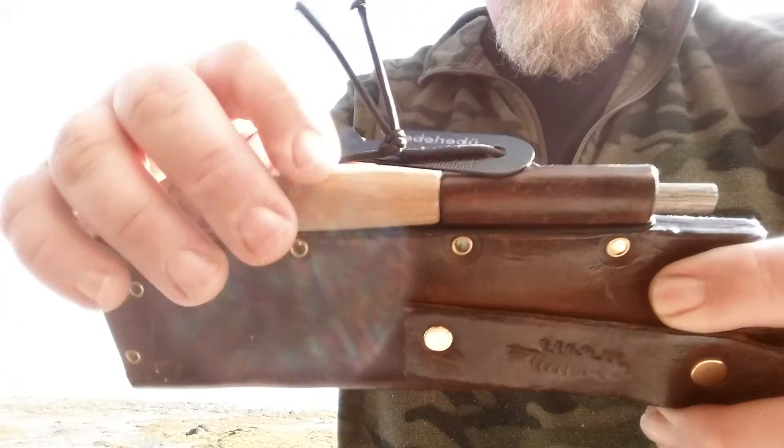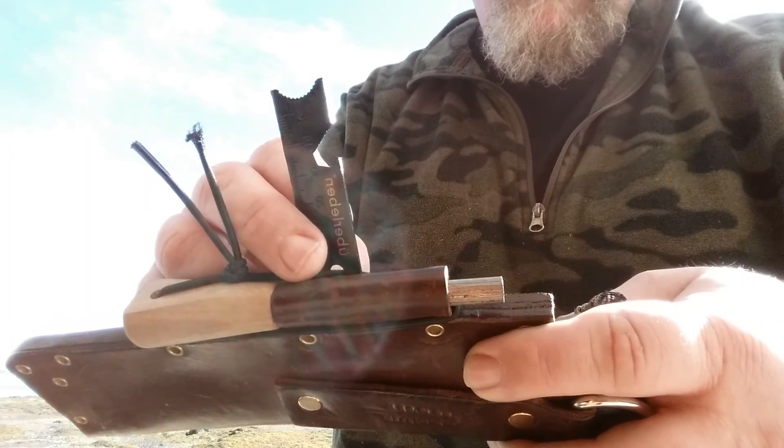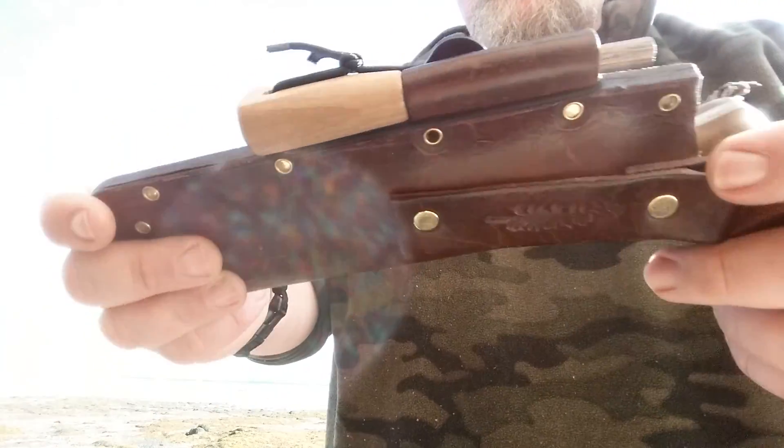The fire steel here has a hardwood handle and an awesome scraper. I actually keep the scraper out. I was never a fan of scrapers at all, but this one you can scrape your fatwood with. It just strikes the ferrisium rod very well. I really like it. So that rides on there — I had to take this off my belt.